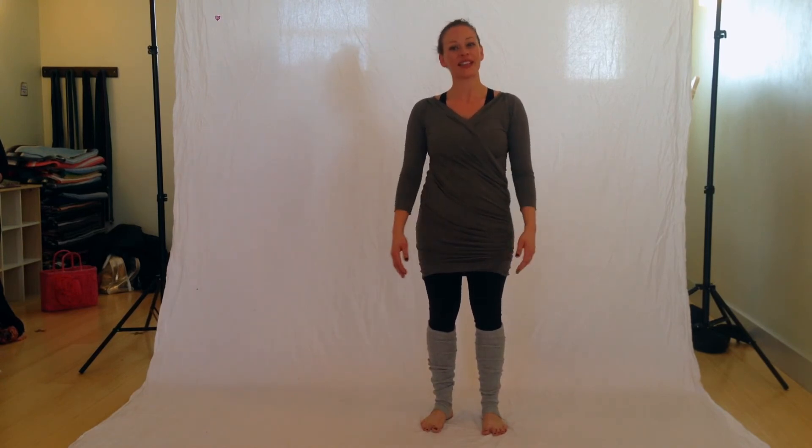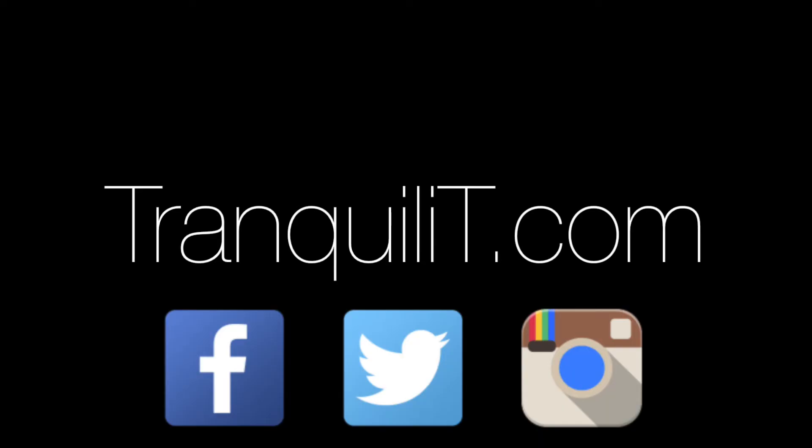So that's 3 ways to wear the faux wrap dress.